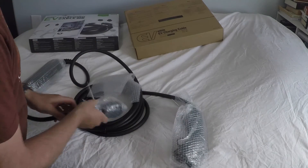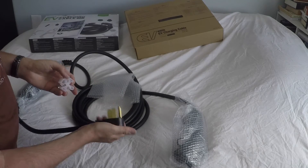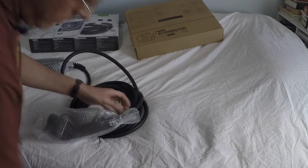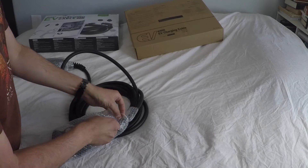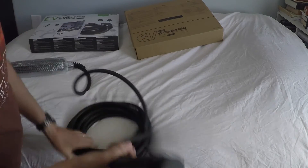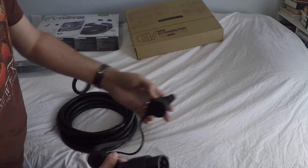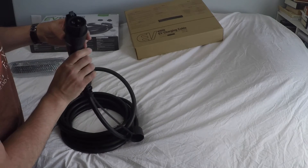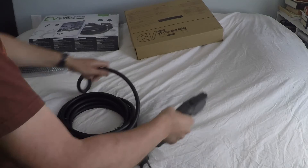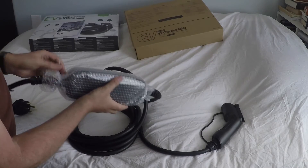We've got the plug here. And here we have the car end — the J1772 connector. That looks nice. There's a rubber protective cover on there, which is cool. The J1772 plug looks good.